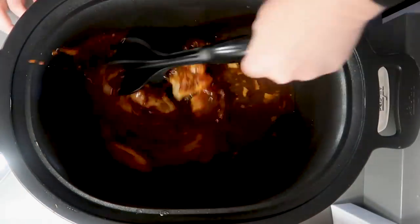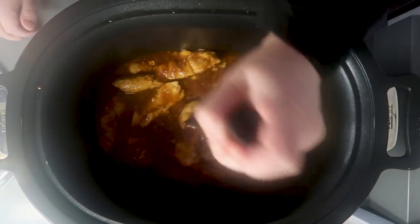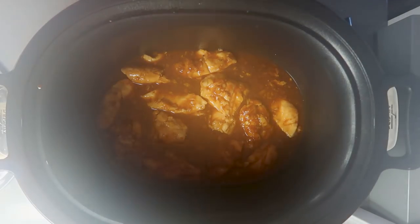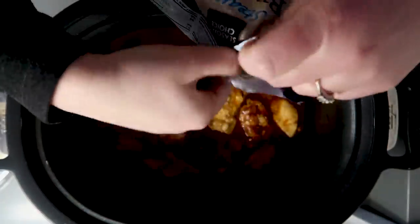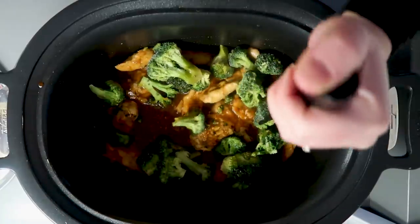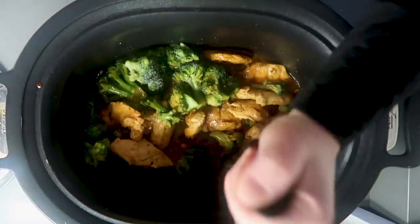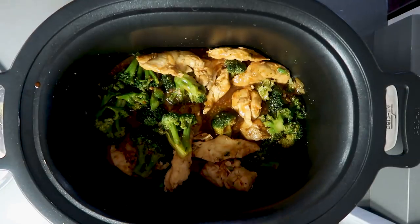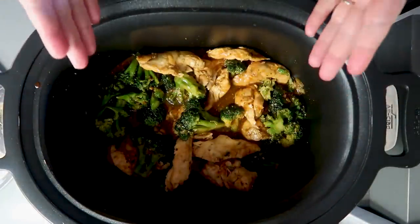Here's about two hours in — it's not ready to shred yet, so I'm just breaking it apart, because remember this was completely one big frozen piece of chicken. We're two hours in, and I'm going to dump a big bag of broccoli in here and stir it around to make it like an Asian chicken and broccoli. I don't like to put the broccoli in immediately because it'll get too soft, but I think this is going to take about another hour.